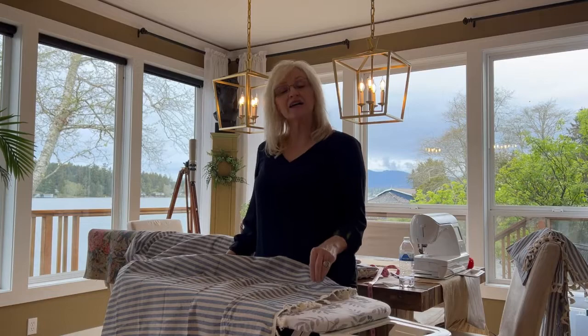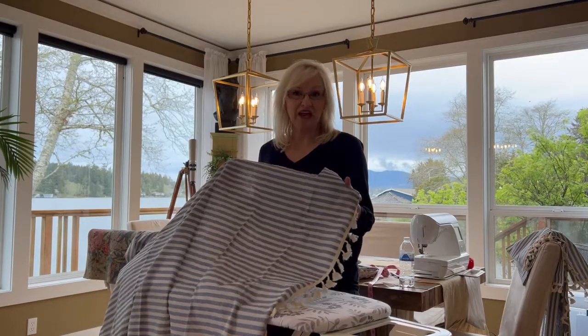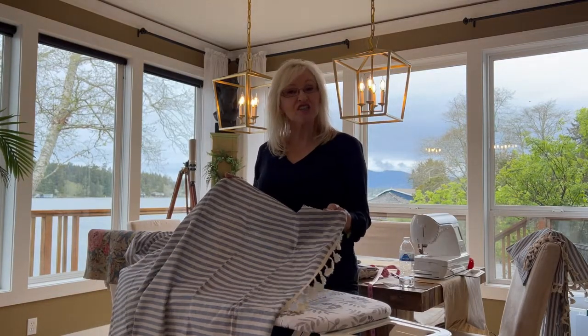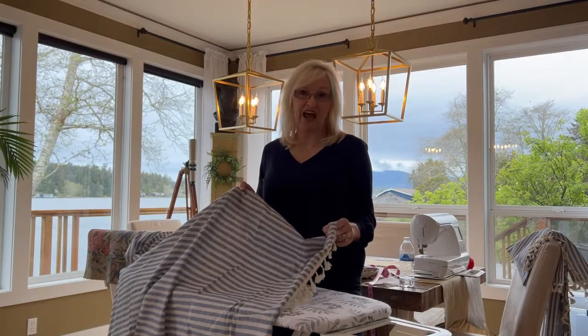The window I am hanging these drapes in requires drapes that are 96 inches. These drapes only came in 84 inches. I know it seems strange that I need to make longer curtains when I just cut 12 inches off, but I have a plan for that as well.